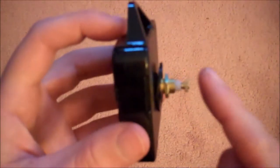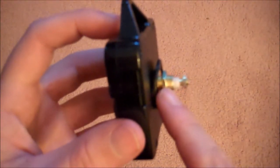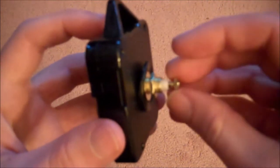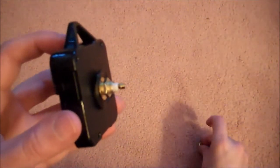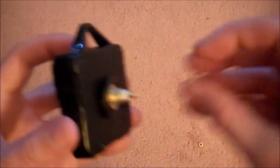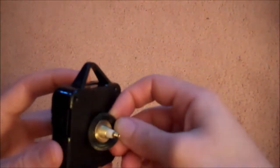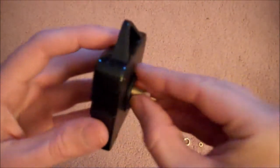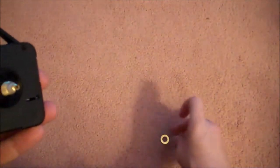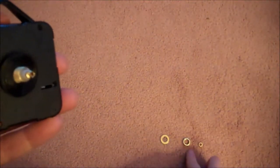From the main part you'll unscrew the front nut and then the nut towards the back. Each one has two nuts that you'll unscrew. Then you'll just slide off the back washer. You should have a washer, a big nut, and a little nut.